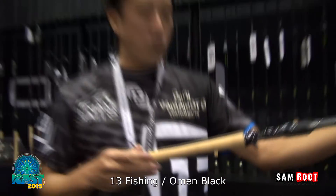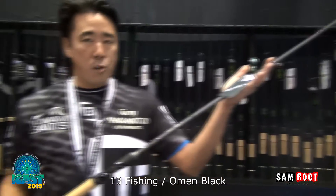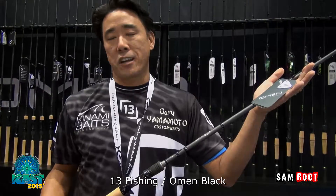And then down here at the bottom, 3A cork all the way, full handle. $100, Omen Black. Can't beat it — got to check them out.